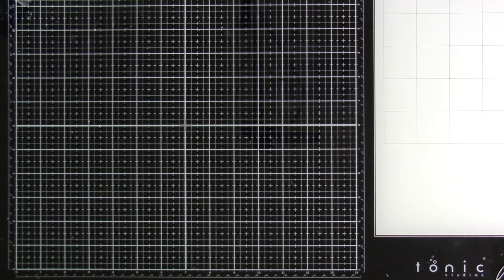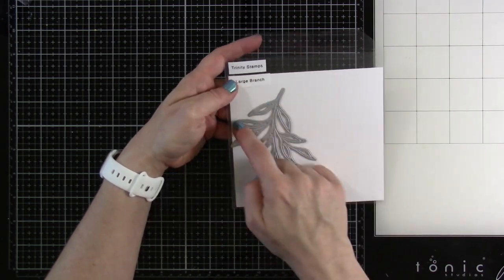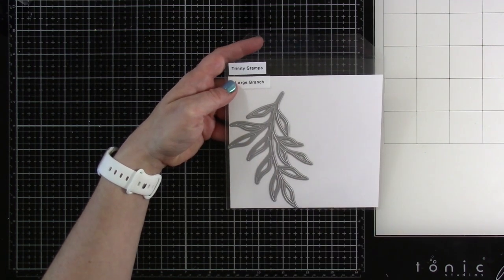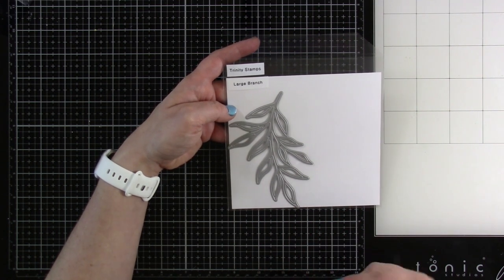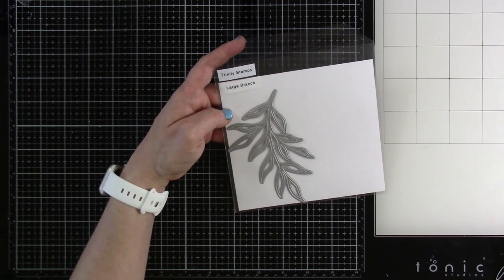Then we have our Large Branch, which I didn't get to play with, but it's an outline die so you could paper-piece the inside of the leaves. It's large — it'll do a pretty good job of covering the front of an A2 card — or do several of them and make a five-by-seven or even a slimline.